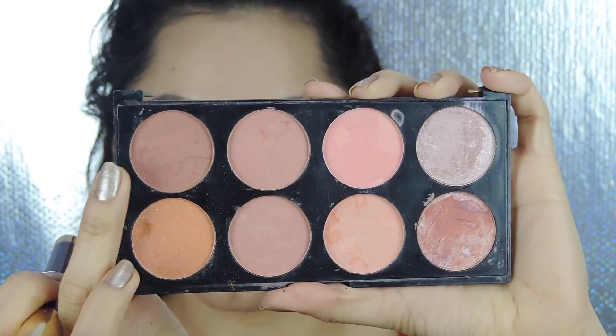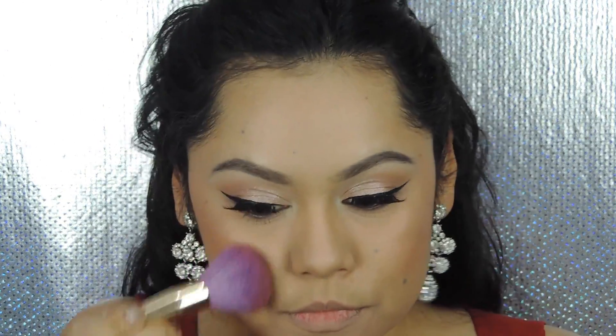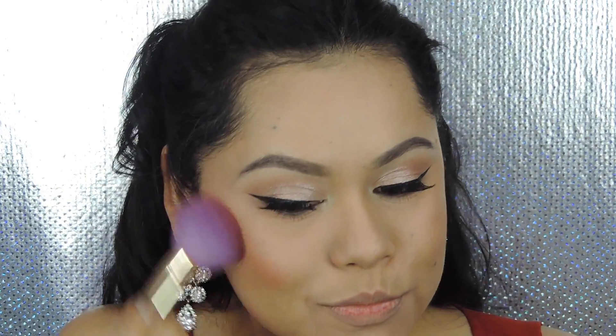Now to apply some blush — I'm going to apply this pink peachy shimmery blush from the Revolution Hot Spice palette.